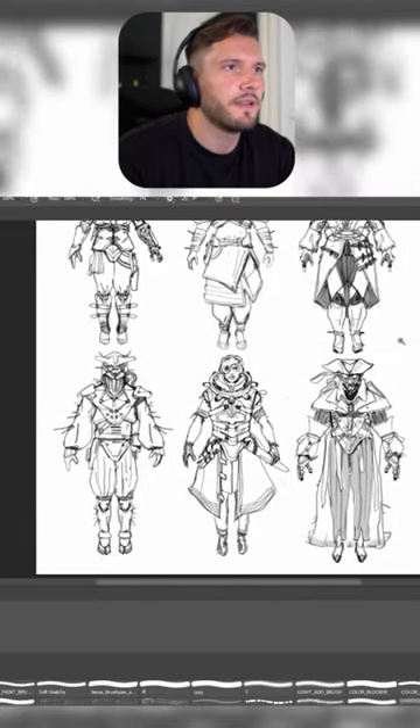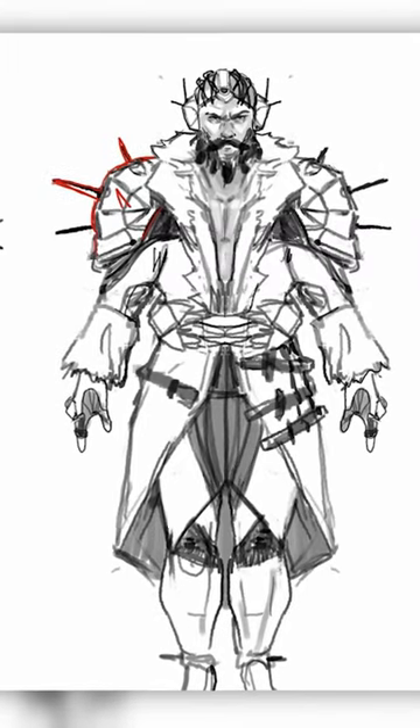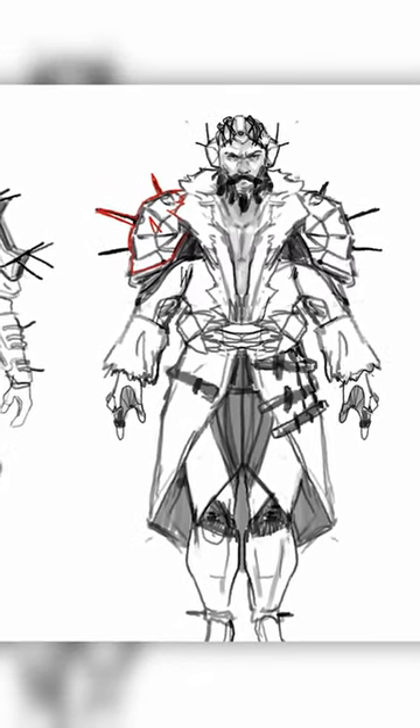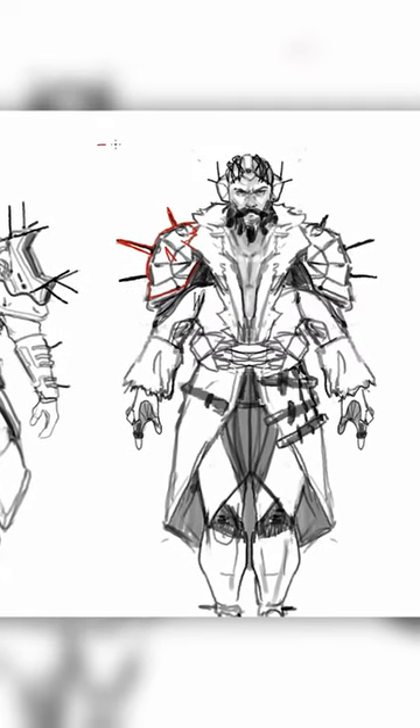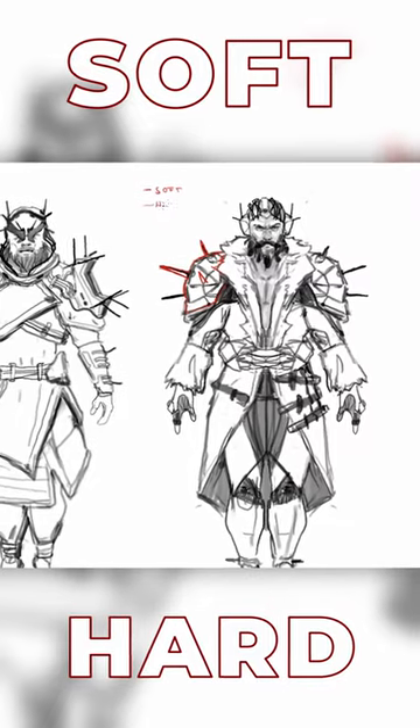So this is the first design iteration for the captain. When we do the design sketch, the layering makes sense. So in general, it's important to keep in mind that we have something soft and something hard on top of it.